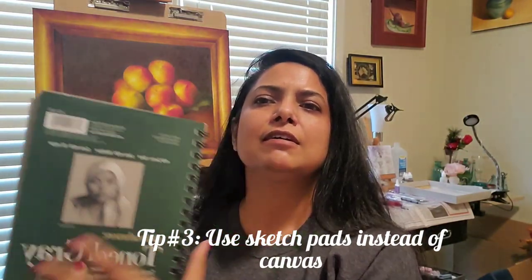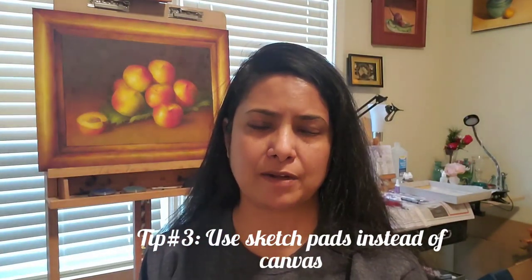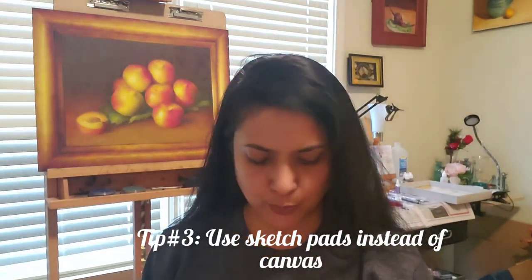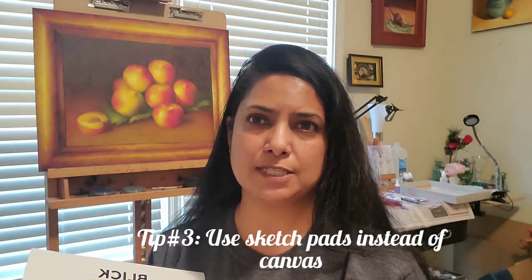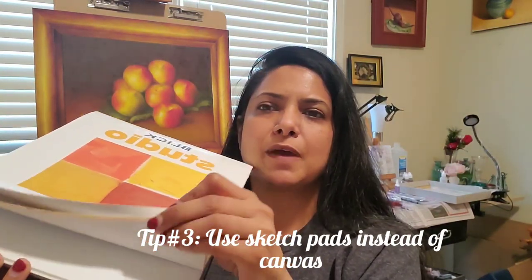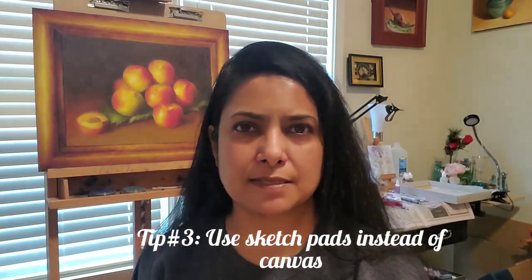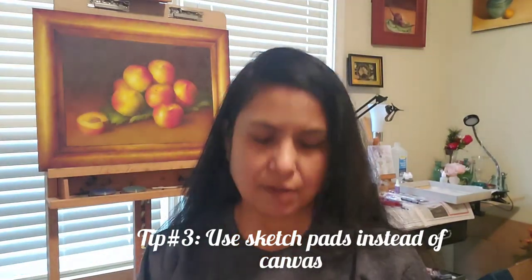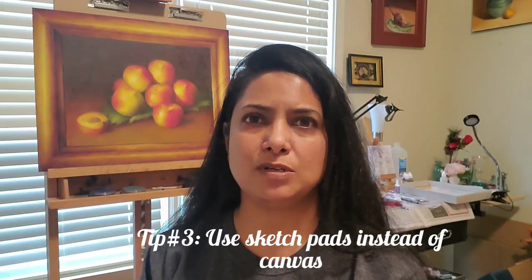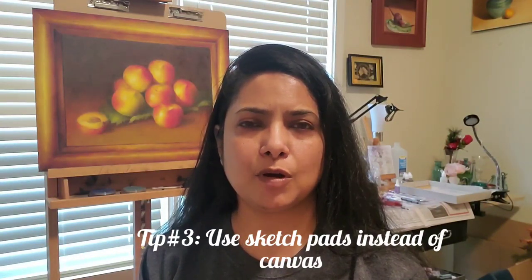My tip number three is to go for inexpensive sketch pads and canvas pads. Here's an example — this is a sketch pad in toned gray, but they are available in all sorts of materials, colors, and backgrounds. Any medium you want to use — watercolor, pastel, oil painting — there's a surface available in sketch pad form. Even canvas is available as a canvas pad. This one is 9 by 12, but they come in many different sizes and finishes.